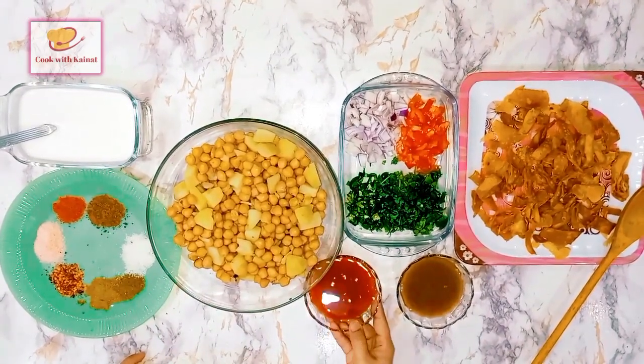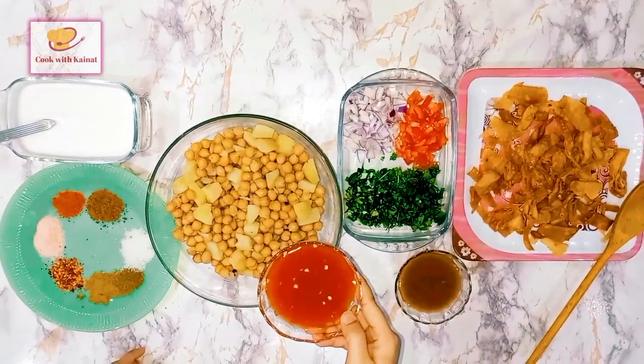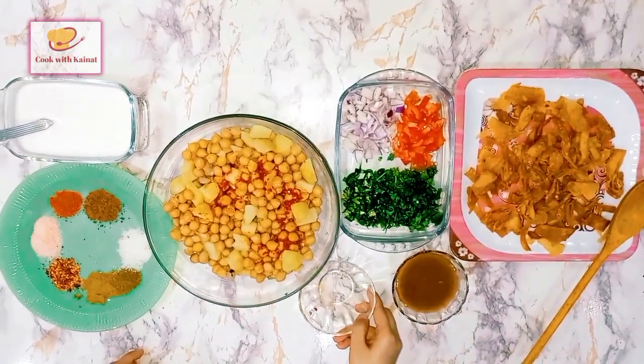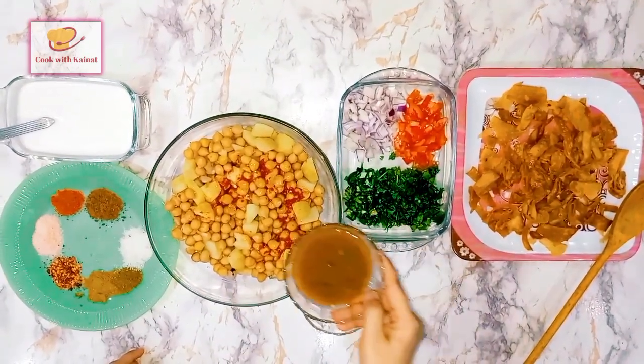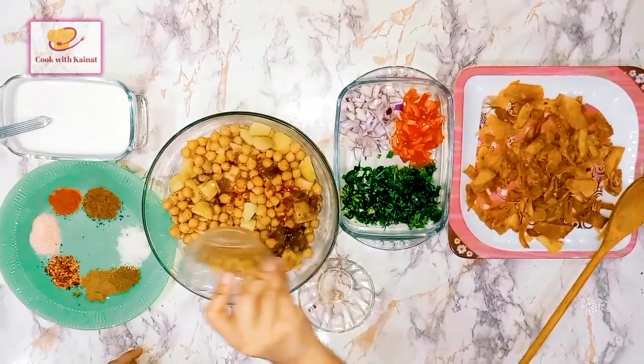We are putting this in first — we are posting this recipe on my channel. We have also made imli (tamarind) pulp and we are adding it in here.